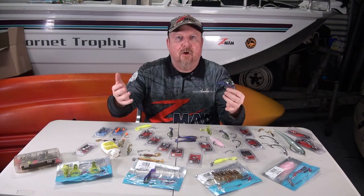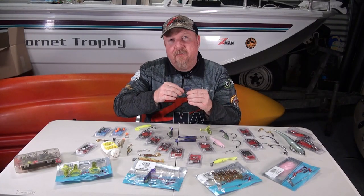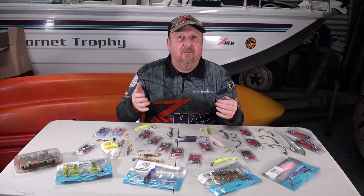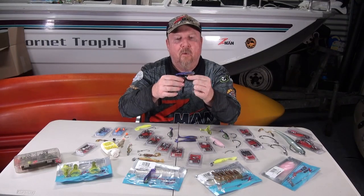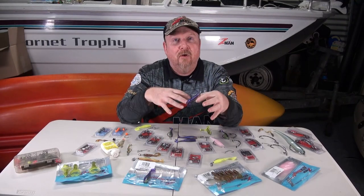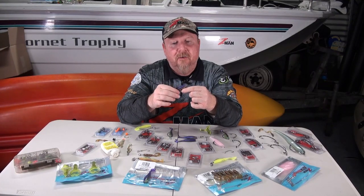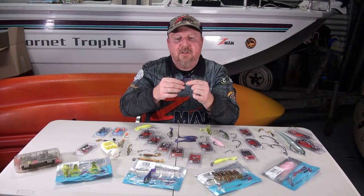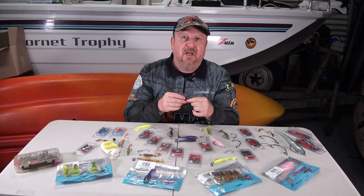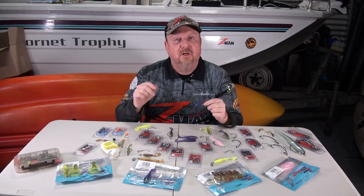Weedless rigging accounts for about 5% of the fishing I do - standard rigging is the other 95% - but that five percent is when you virtually cannot fish with any other technique. Even if there's a lot of floating weed and junk around in the water, weedless rigging can make that fishing accessible. There are a lot of situations where weedless rigging will unlock those snags and unlock those fish that you can't access otherwise.